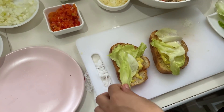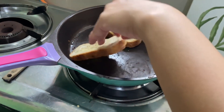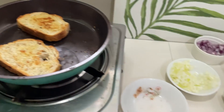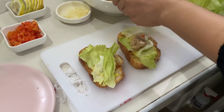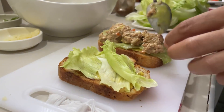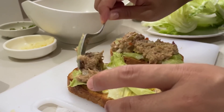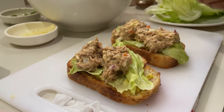Let me check my bread — I hope it's not burning. There you go, perfect color. After that, that's the time you can add in your tuna. If you soak this overnight it will also taste more flavorful, so I like to put a couple of dollops.